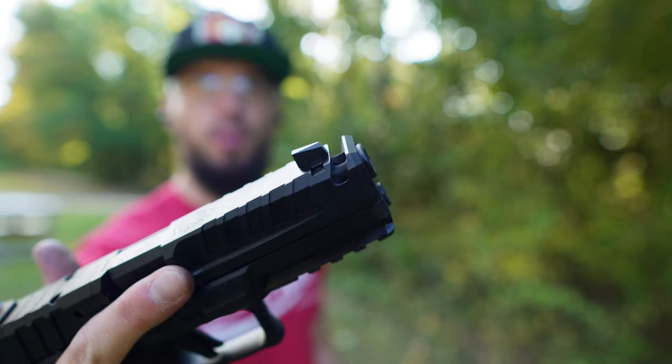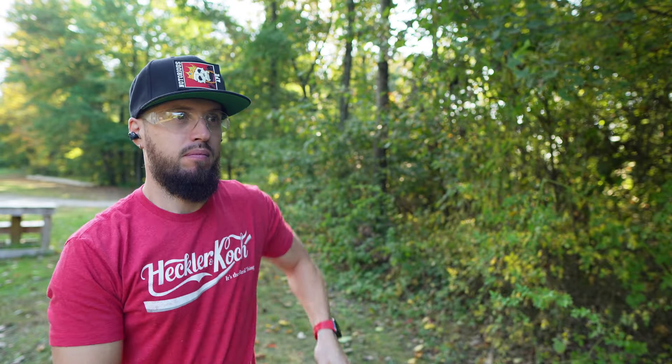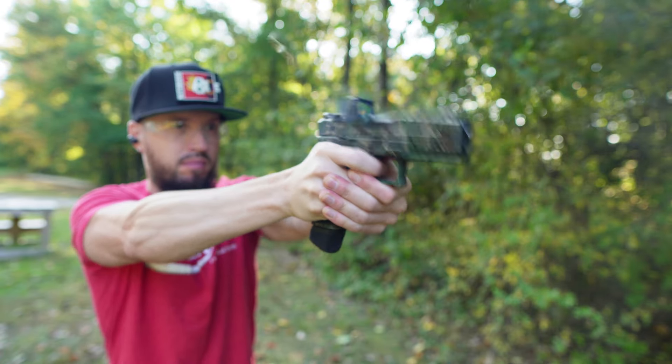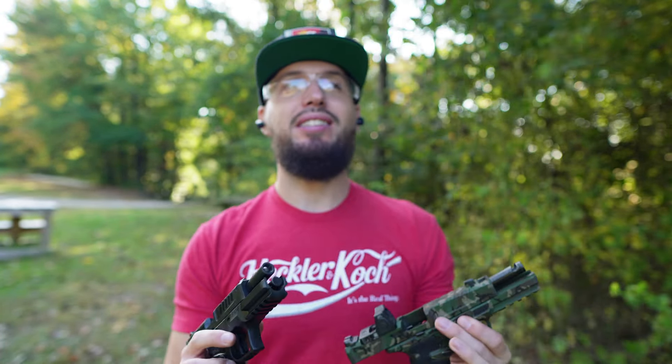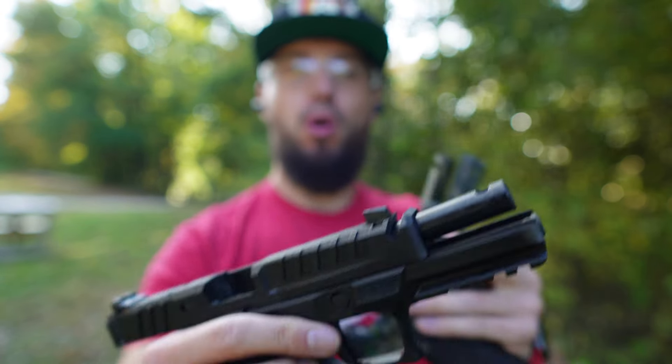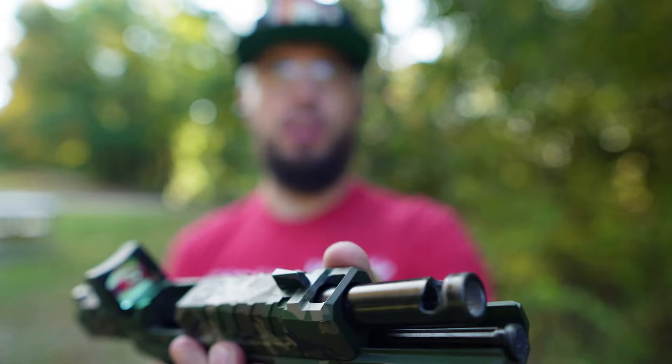I wonder what would happen if I tried swapping the barrels. So now this is the Monsoon-cut slide on the factory barrel — back to back, let's see what happens. It's pretty close — really close. I think the only advantage... this time it felt like it was the same. I'm not sure if it's because of the smaller port on the wider slide cut versus the bigger cut with the smaller port on the side. This one still felt soft, but this time the bigger port edged it out.